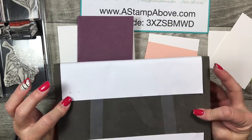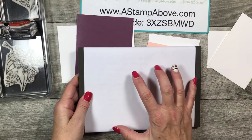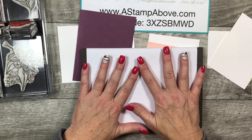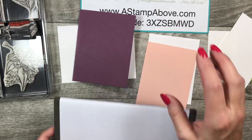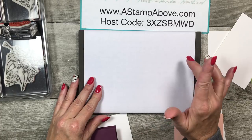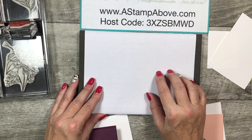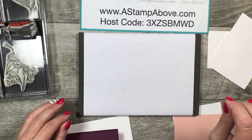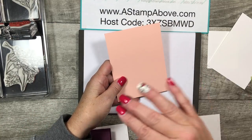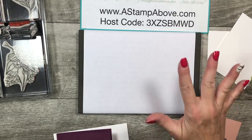This is a paper piercing mat — I cover it with printer paper because it gives you a better surface and your stamping will always be nice and even. Anything I mention in my videos you can find right in my Stampin' Up store on my blog — there's a button in the right-hand column that says 'online ordering.' You can start typing in 'petal pink cardstock' and all the items we have in petal pink will come up.